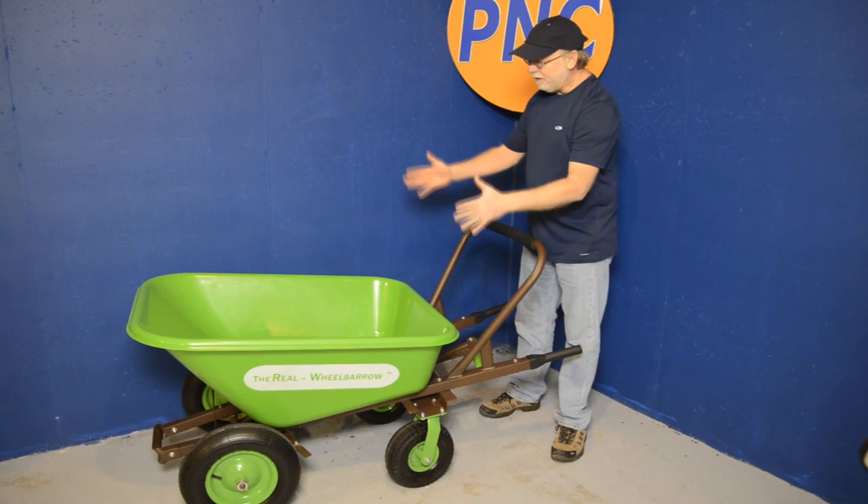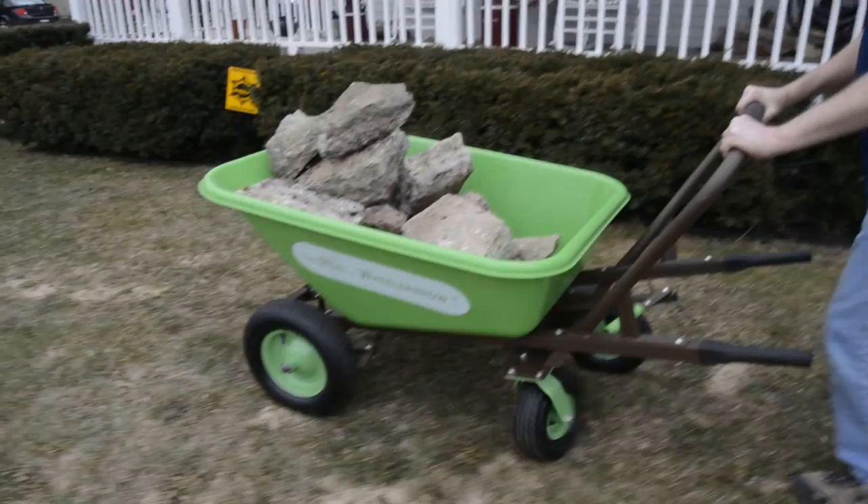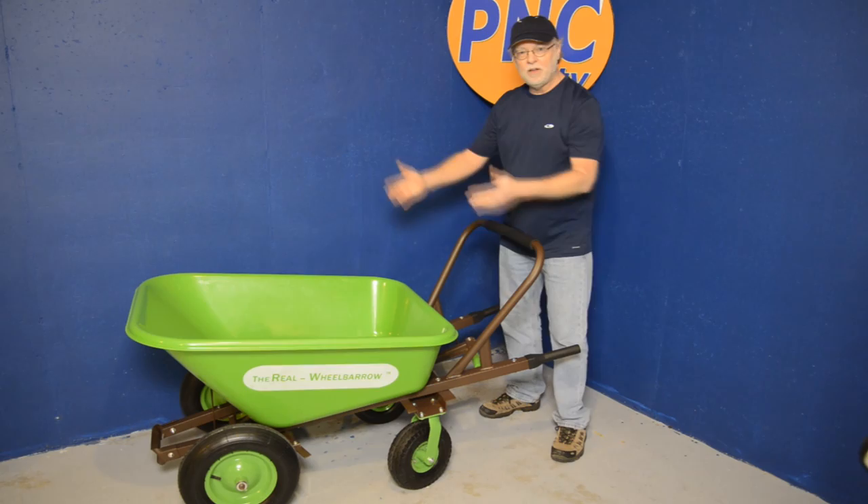It has a solid plastic tub that's very, very durable, big enough to hold a nice, big, fat, heavy load, and gives you all of the maneuverability with the handles and the wheels.